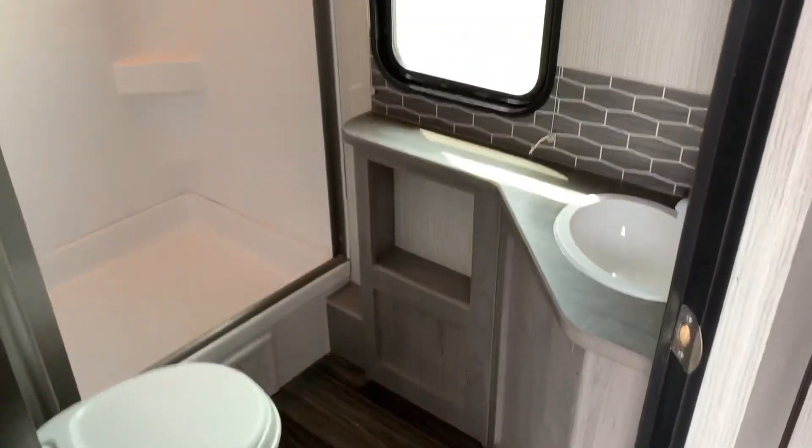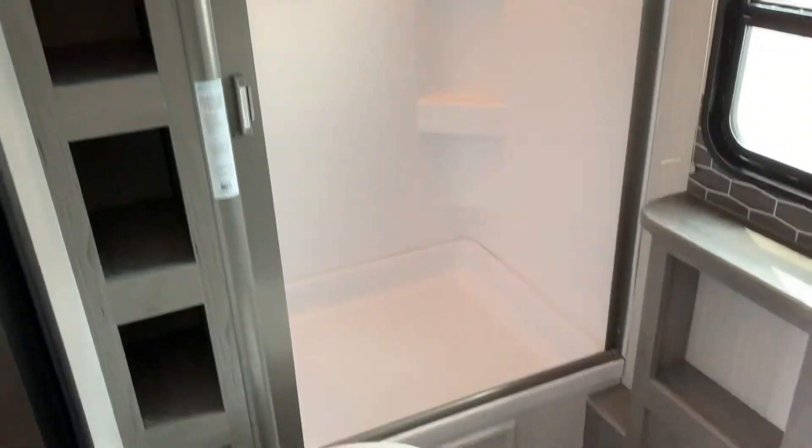Bathroom with toilet, sink, backsplash, vanity, shower, and our storage right there on the side.